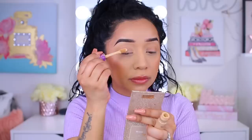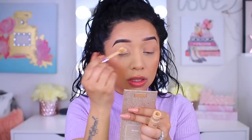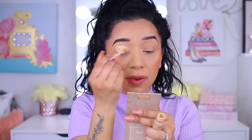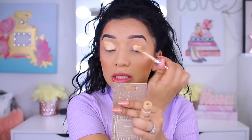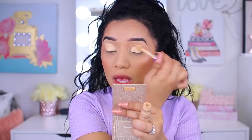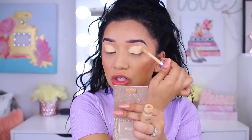For an eyeshadow base, I can't find my P. Louise base so I'm just going to take my Tarte concealer in the shade Medium Sand. This works just as good as my P. Louise base honestly, because it's such a creamy thick formula that it covers any veins or discoloration on your lids. This eyeshadow is going to be crazy easy — we're going into the Festival palette.